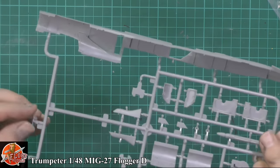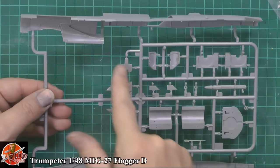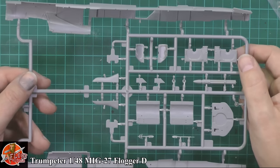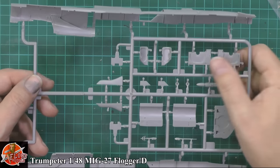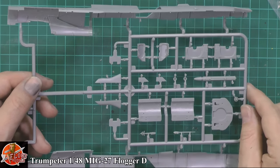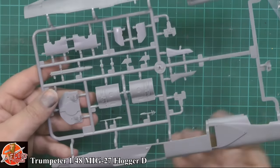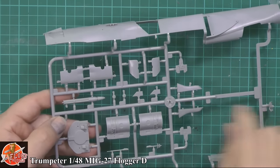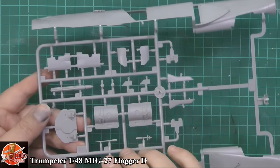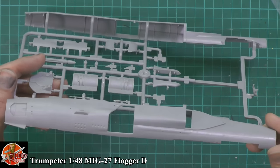It looks a little bit clunky due to the square sprue system and the gates are a little heavy, but quite nicely we have no ejector pins anywhere that matters - totally missing from inside doors and areas like that. There are multiples inside the cockpit but they'll all be covered up. The gear doors have a nice texture to them which looks pretty good.